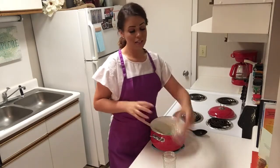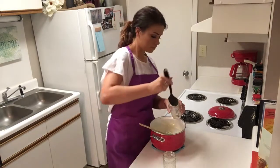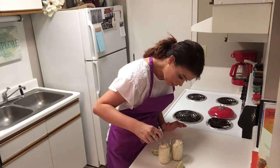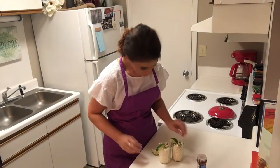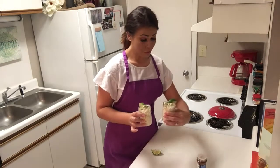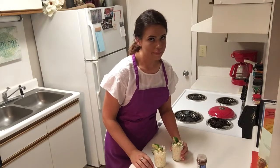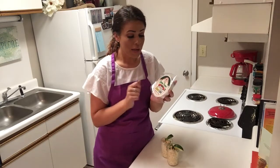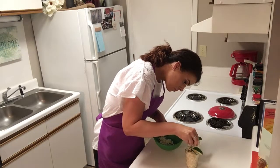A really cute way to serve this is in little baby mason jars if you have any, or you could use little clear plastic cups as well. We're just going to sprinkle a little chili powder on top, a little fresh chopped cilantro. How cute is that? It took you less than 15 minutes to fix and it's delicious. Oh my goodness, I almost forgot — we need to put a little bit of queso fresco on top, so let me just go ahead and shred a little bit. We'll sprinkle that on top and then we'll be finished.